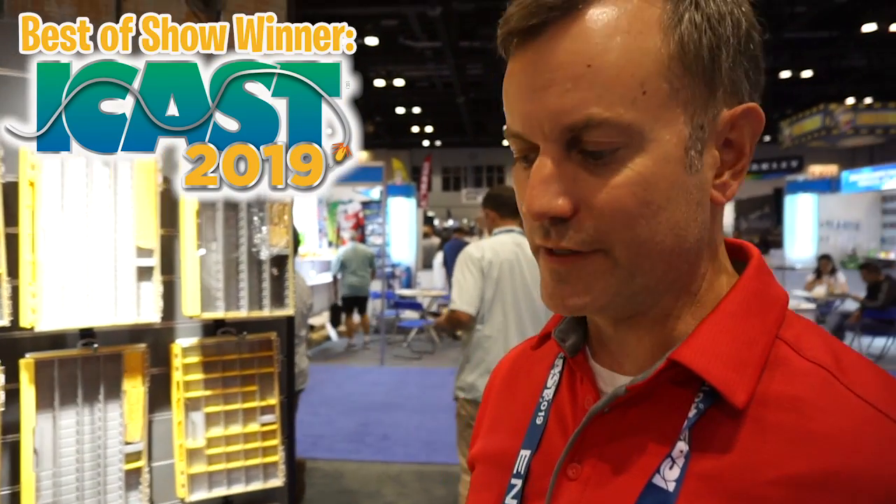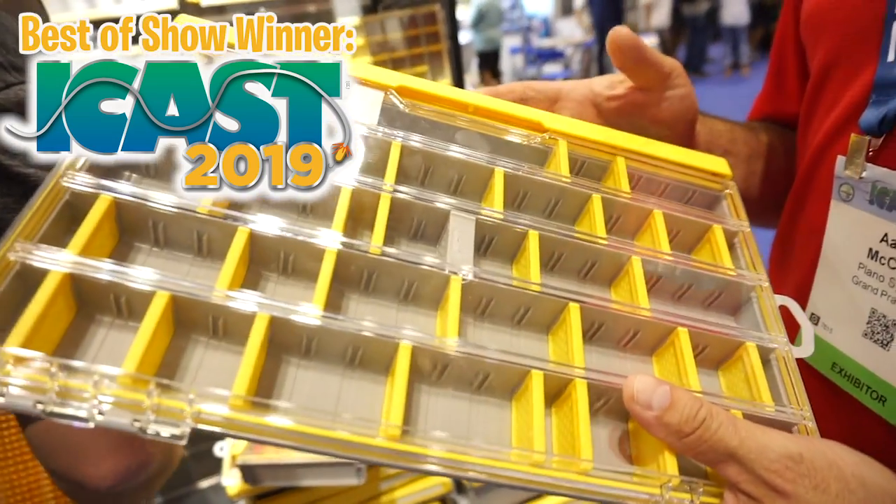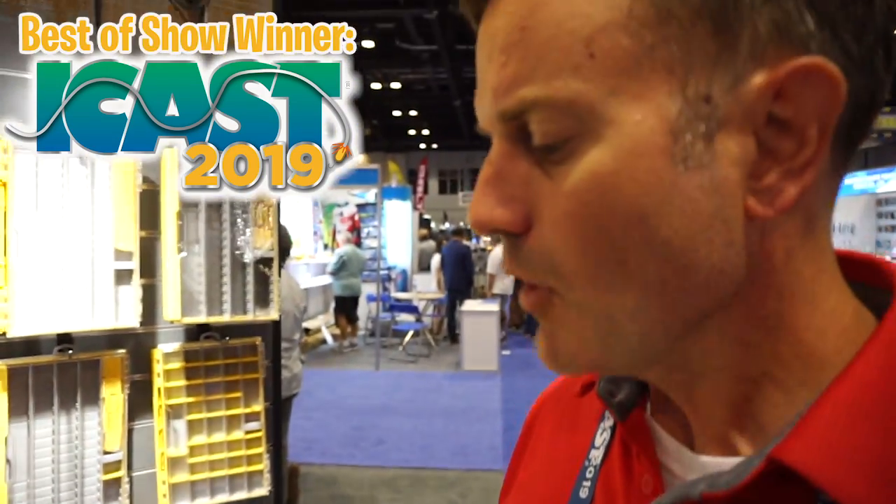Hey, I'm Aaron McCaleb here with Plano Fishing. We're talking about our new Edge launch. Edge is a new product, a tackle storage product from Plano Fishing. It's been two years in the making with our pro staff and internal developers to create the new Edge.